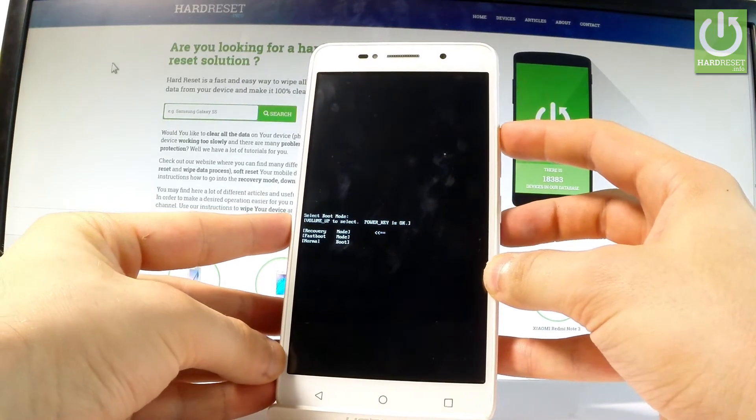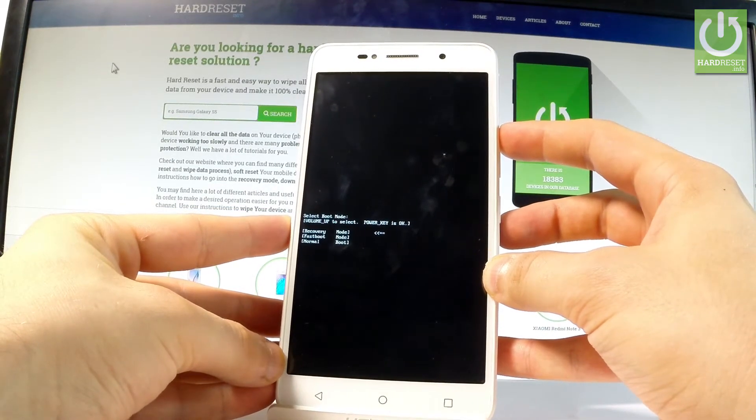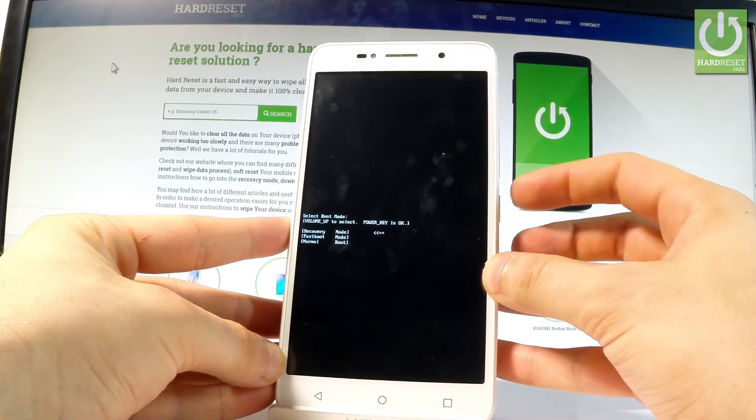Here you can navigate by using volume up. Let's choose recovery, the first option, and press the power key to select it.